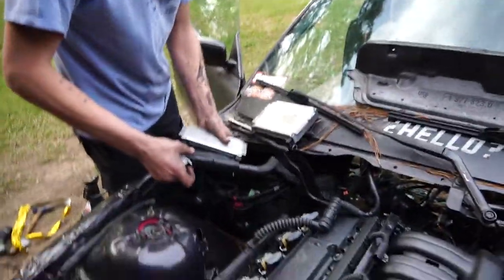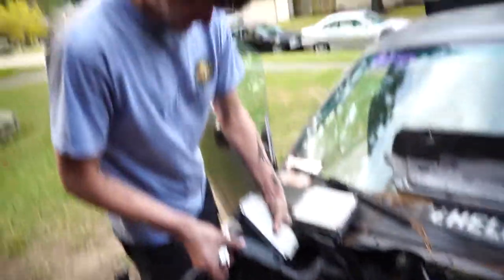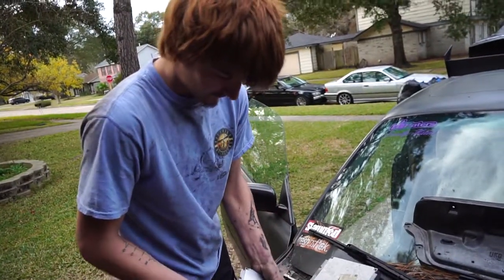So we're changing out ECUs. It might have been the wrong one because I had one that had the EWS deleted and one that wasn't.